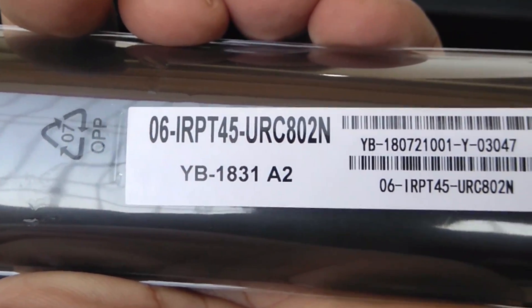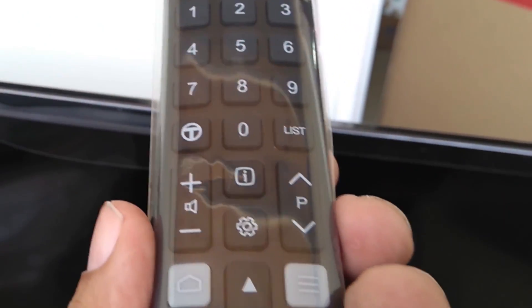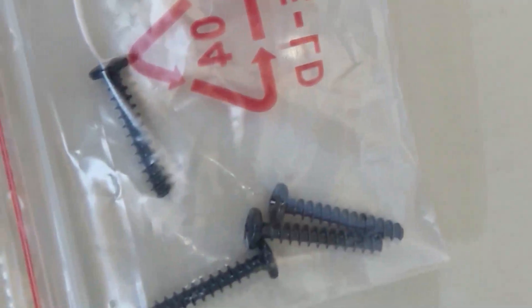The remote control that comes with the TV is pretty standard, having buttons for Netflix and Android access, but missing a mouse, voice assistant, and screen recording button.